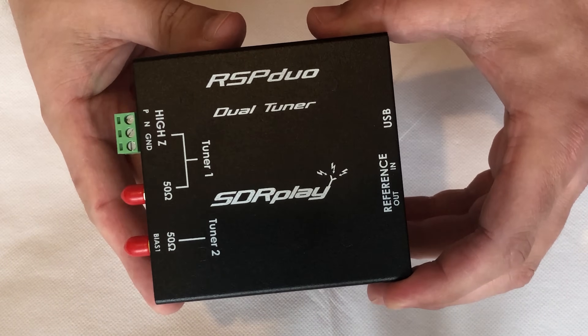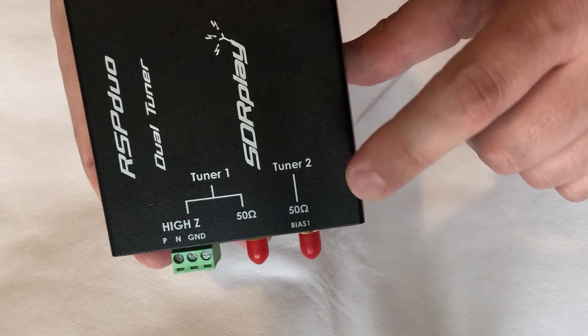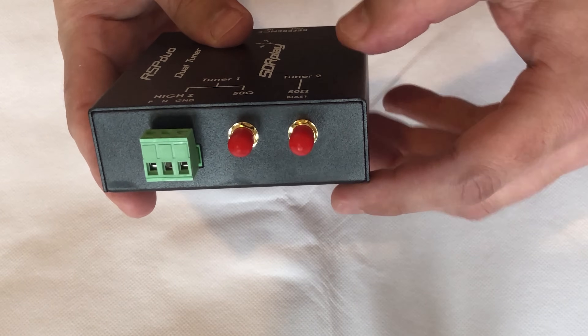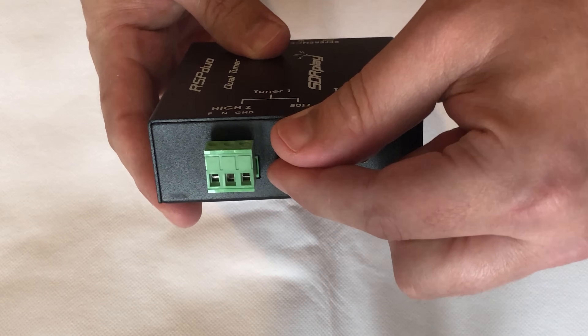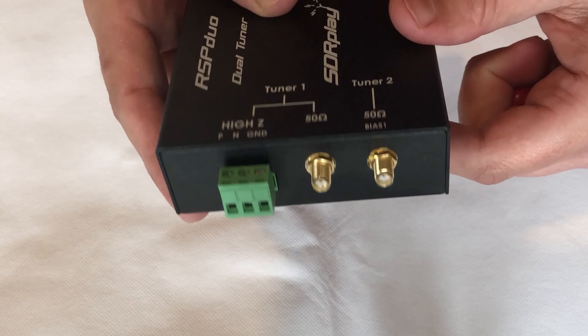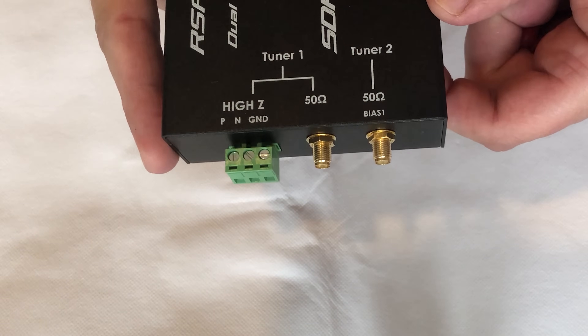As we take the RSP Duo out of the box we can clearly see the connections labelled. We have a tuner 1 and a tuner 2. Both tuner 1 and tuner 2 have a 50 ohm SMA connection for antennas, and tuner 1 also has a high-Z connection for connecting your long wire or any other kind of wire-based antenna.